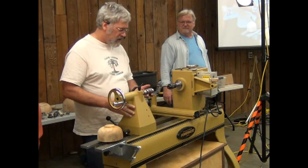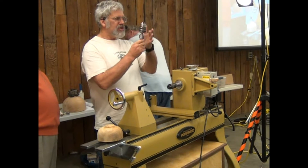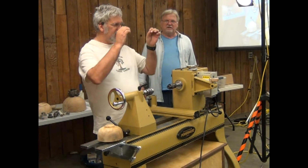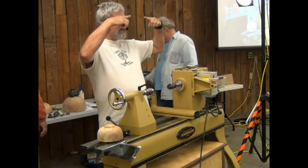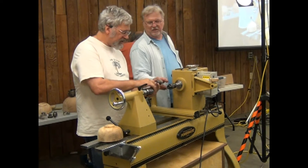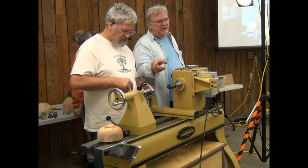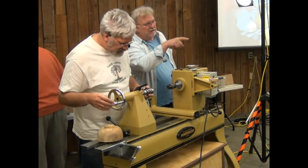Have you ever turned thin finials and noticed how right at the end they start flexing? There's a solution: the Jacobs chuck on the live center. When you get to the end, instead of having compression, you turn it just a little bit and you have tension. That cradles the finial just a little bit and holds down how much deflection there is. You're pulling it just a tiny bit — using it fundamentally as a steady rest on the end of that extreme, fragile finial. I stole that from Dan Acker.